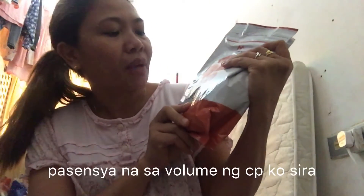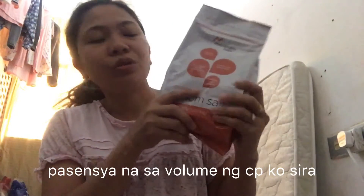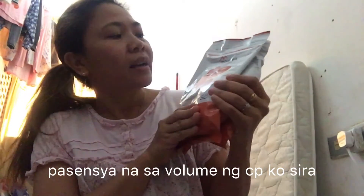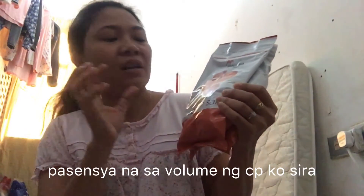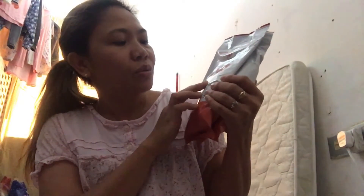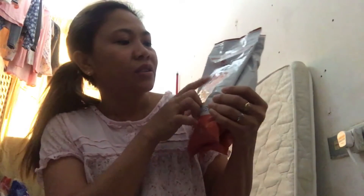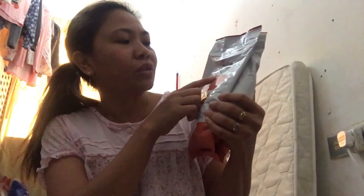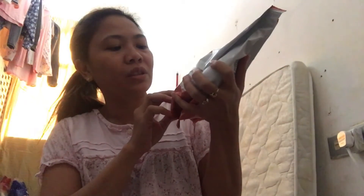At ang laki pala niya to. Ang epsom salt. Terapisok. Sa medication para sa pistola. Ito yung mag-therapy dun sa mga muscles. Nalagay nga dito: soak and relax. The minor sprain and bruises. Gently and refreshing soaking solution. Kala ko maliit lang siya, nakalagay siya is 1.36 kg. So isang kilo may kuha.